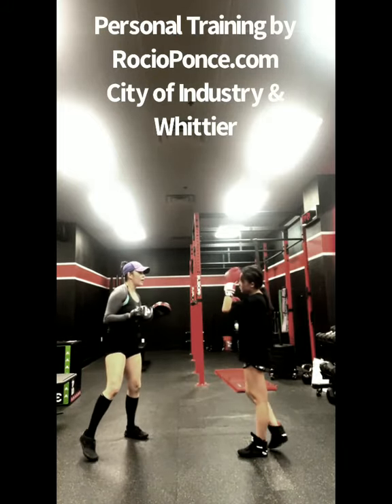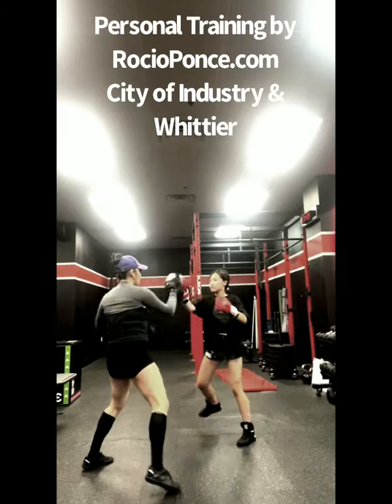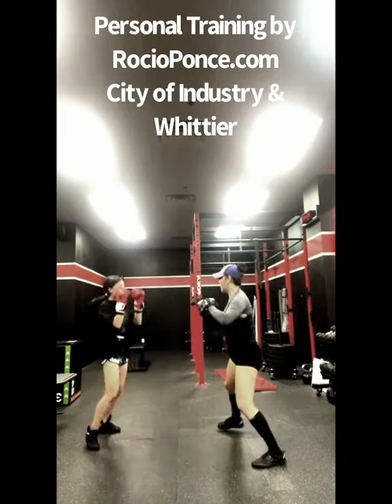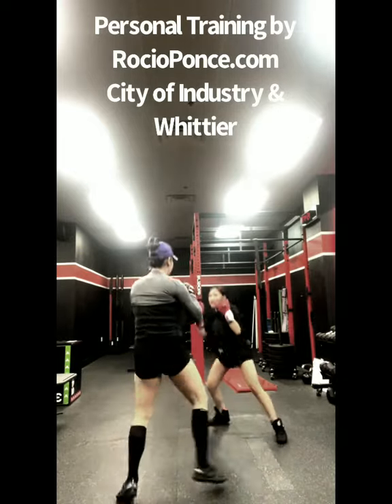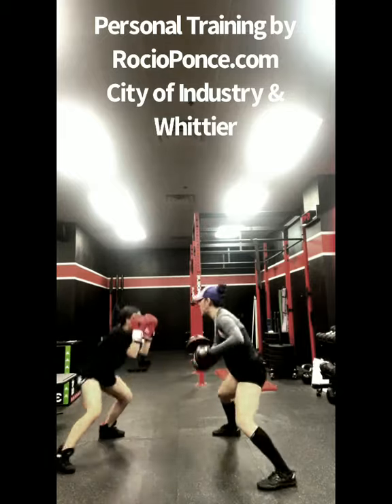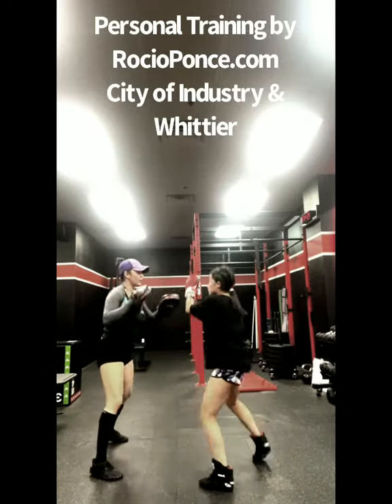So now we're going to go one, two, three to the left, and then Bobby we lift, okay? Ready, and one, two, three. Good, and one, two, three. Good, again, and one, two, three. Okay. One, two, three. Good. Again. One, two, three. Again. One, two, three.